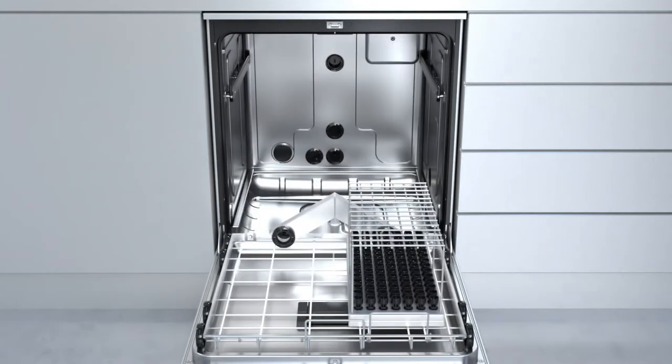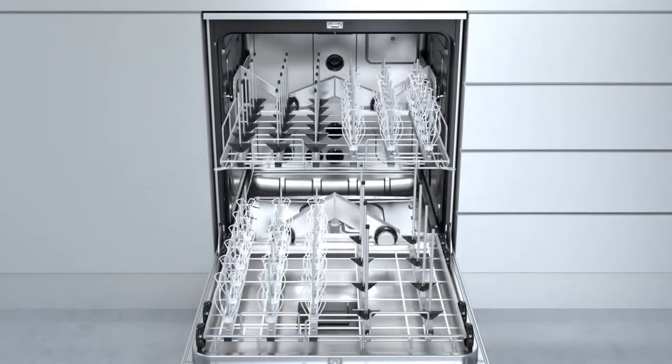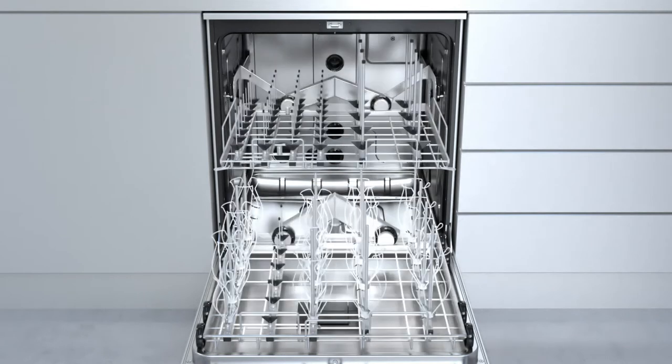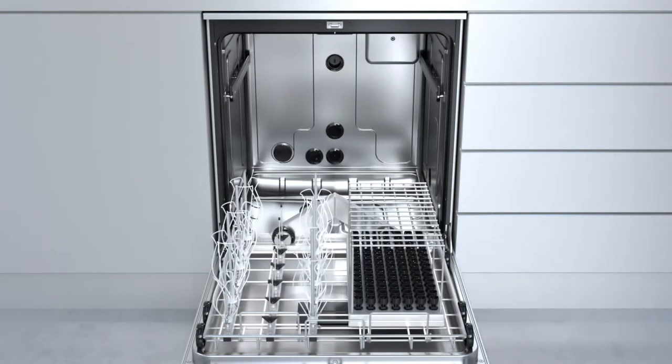More combination options with fewer accessories. Thanks to the new sophisticated design with just 17 modules, more than 100 combinations are possible. This reduces both procurement costs and storage space.